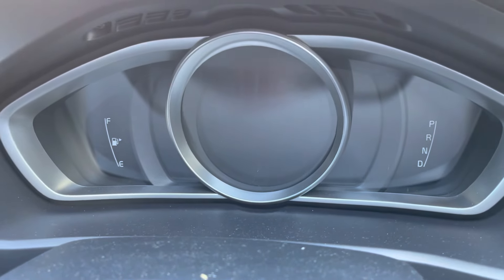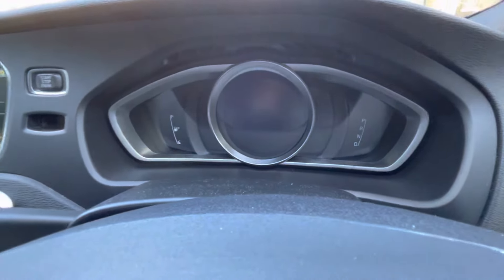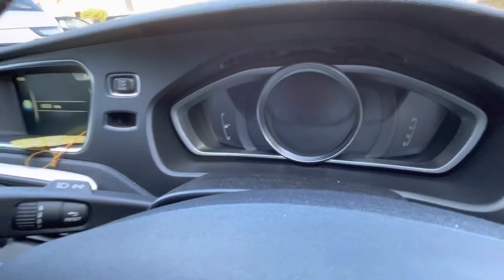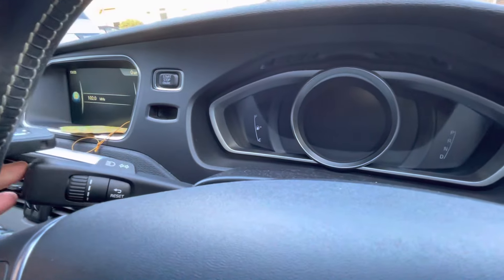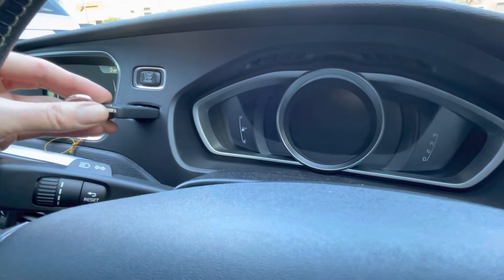This is how to reset your service reminder on your Volvo V40. This is a 2016-17 model, but it should work on all those with the pushing key and the OK button on the end of the stalk. Relatively straightforward.